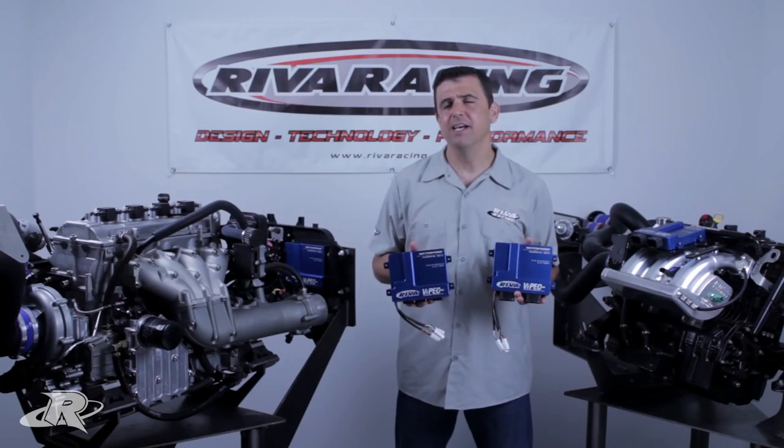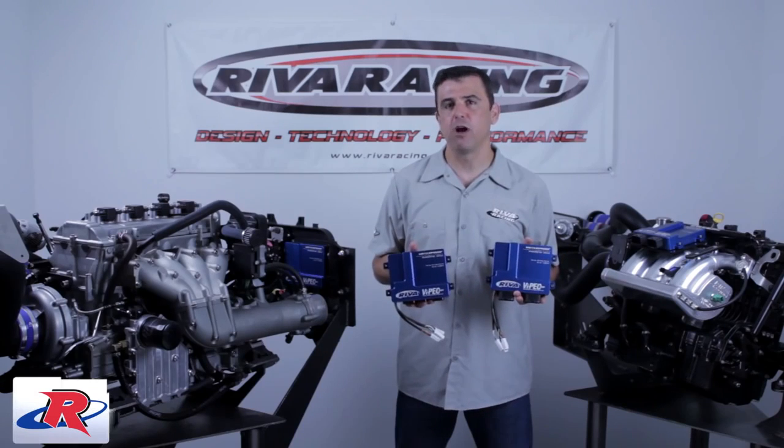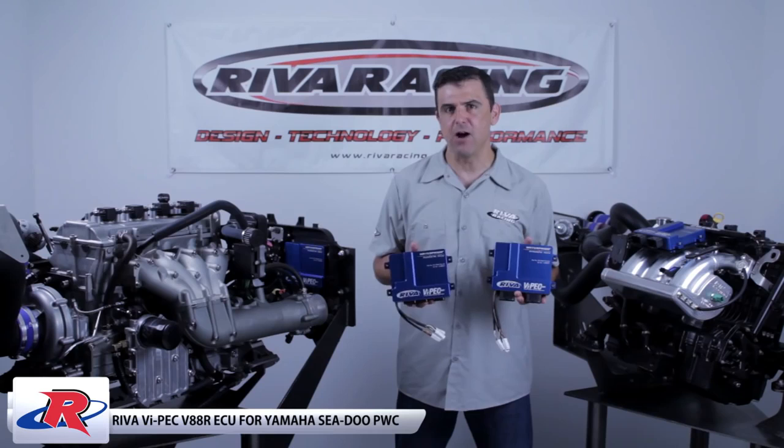Hi, I'm Dave Bamdis from Riva Racing. This Riva product review features our Riva VIPEC V88R Pro Series ECUs for Yamaha and Sea-Doo watercraft.